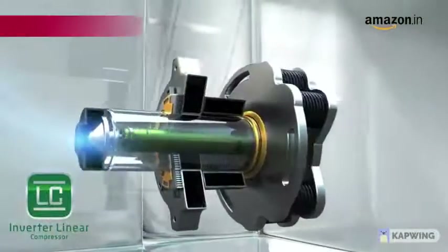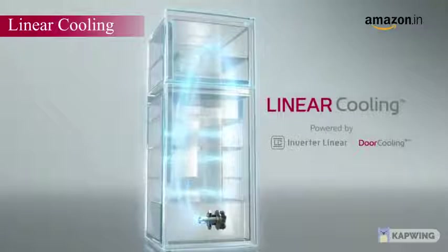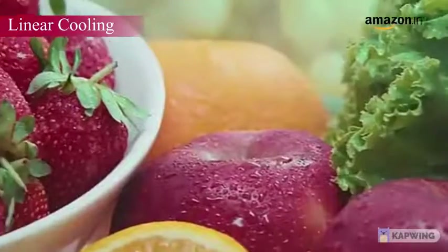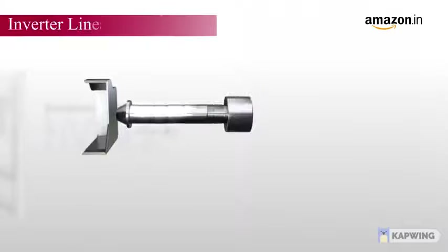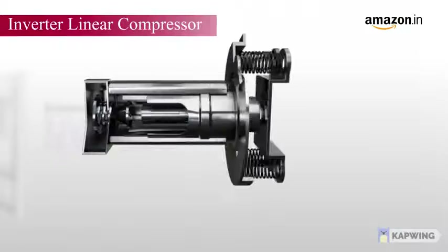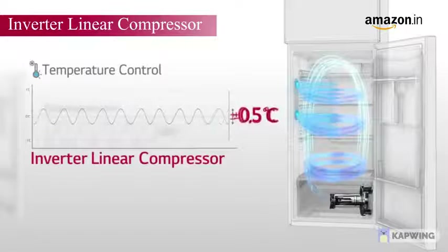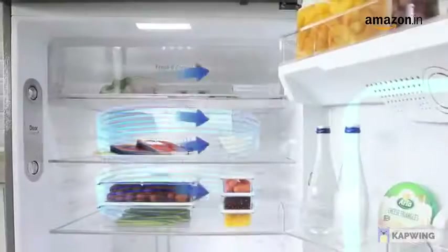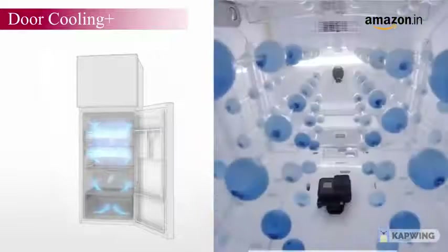Linear Cooling Technology powered by the Inverter Linear Compressor and Door Cooling Plus maintains uniform cooling throughout the refrigerator and helps keep your food fresh for longer. The LG Inverter Linear Compressor operates within a temperature variation range of plus or minus 5 degrees Celsius, providing even and precise cooling. The Door Cooling Plus technology makes the inside temperature more even and cools faster.